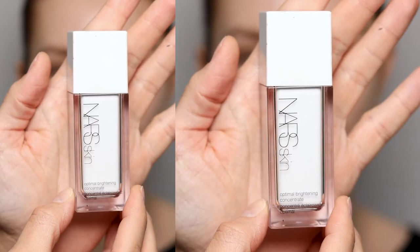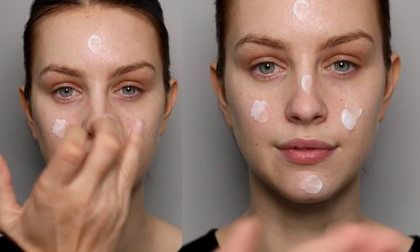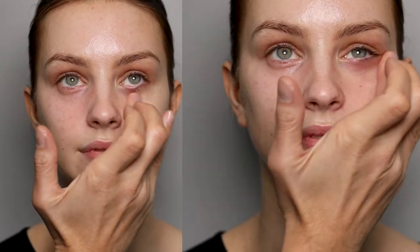Hey, so this is my completed look and it's with the new Colia Collection. I want the skin to be radiant, so I'm going to start out with the Optimal Brightening Concentrate as the first serum, then Luminous Moisture Cream for a glowy look, then Total Replenishing Eye Cream underneath the eyes on both sides, and a little lip balm.